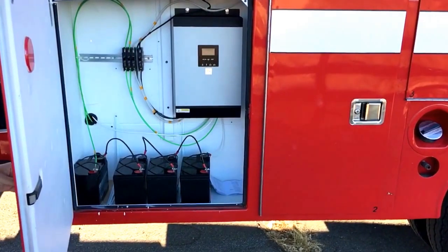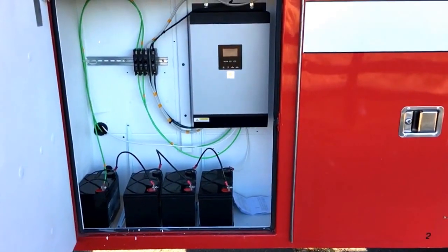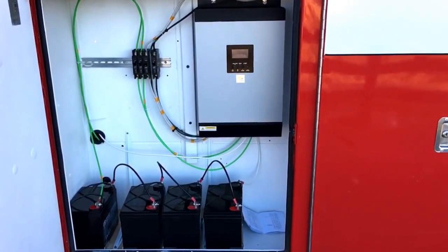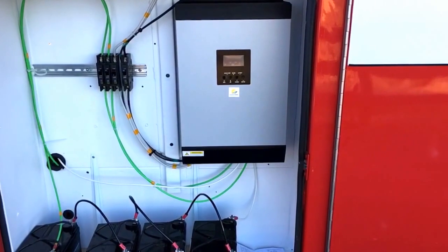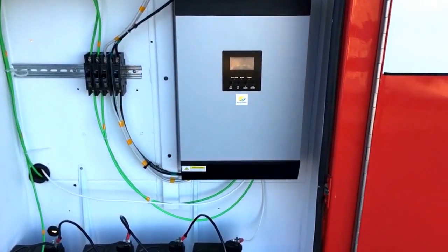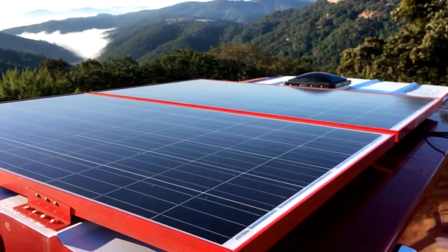We tested it on a short road trip from San Francisco to LA and back. The system was able to power the speaker, some lights, and charge laptops and iPhones. Also, the batteries have never gone below 75%.